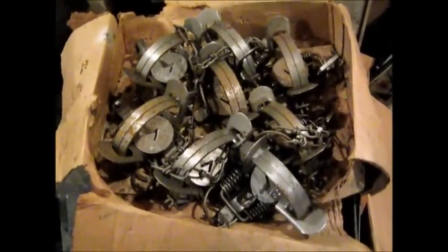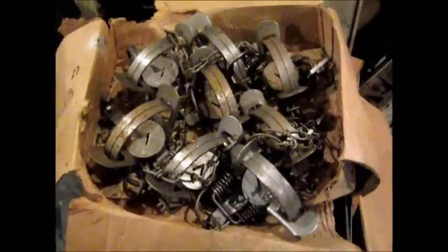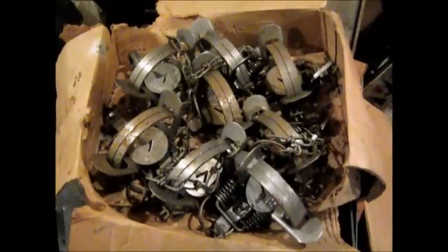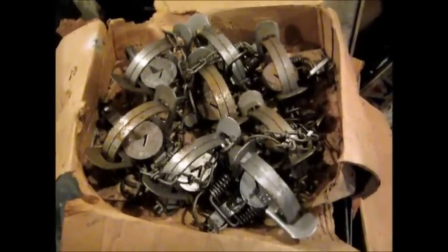Good day guys. Remember those box traps — one and a halfs — I got at the yard sale? Well today they're going to get worked on. I'm going to tune them up, so let's get started.